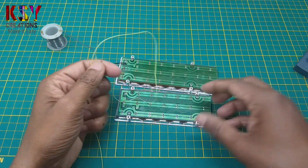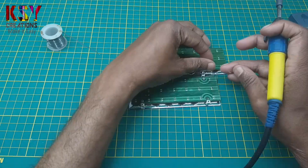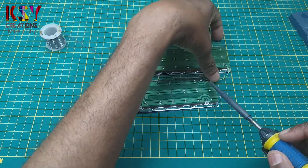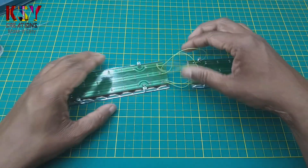Now I will solder these LED strips together with this wire. I have soldered the wires.